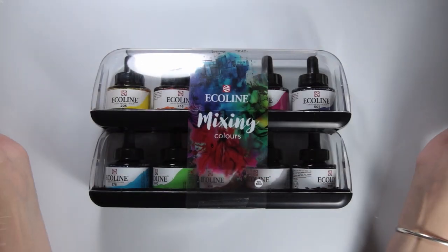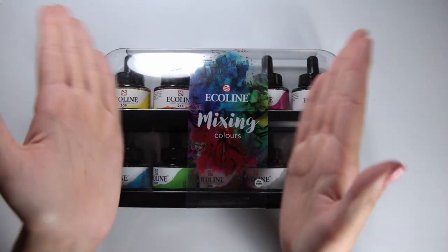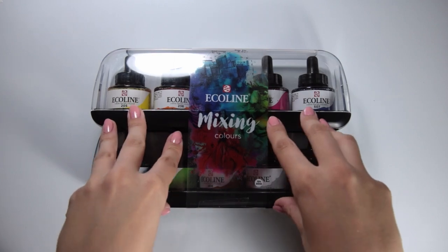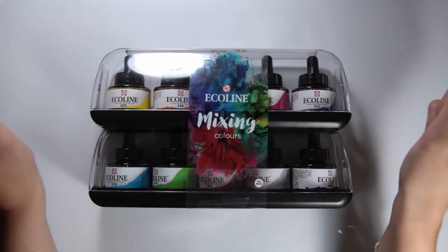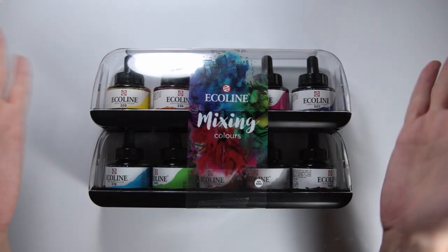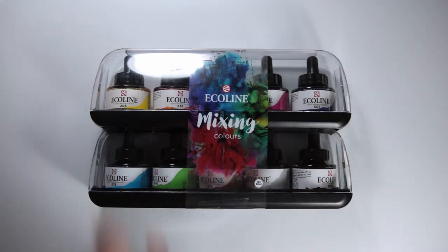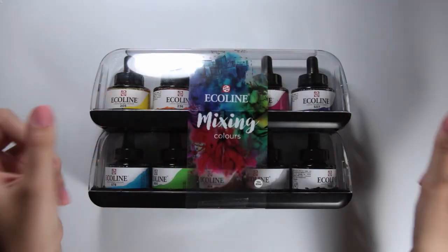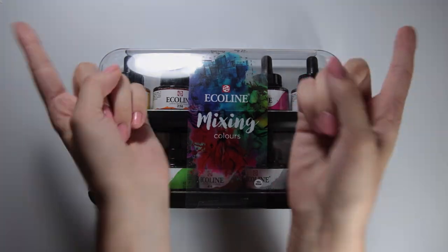Kia ora everyone, this is A Johanna and today I'm going to be testing out these Royal Talens Ecoline liquid watercolors. I know I'm very late to the party — these came out and became popular years ago — but I'm still really curious about them and there are probably others who are too. Anyway, I'm going to open these up, swatch them, do a couple of tests, and then paint something, so let's get into it.